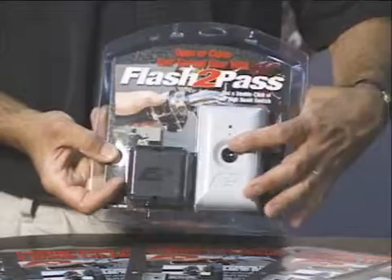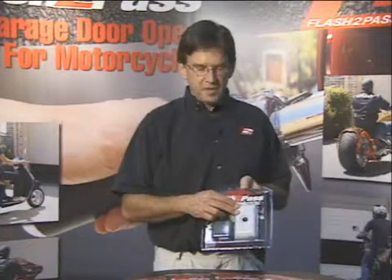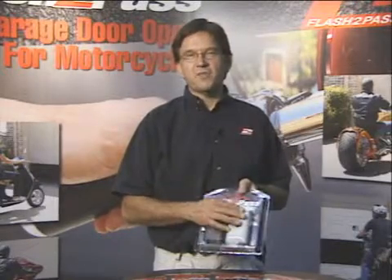In the garage where you've got the push button, take the push button off the wall, take the two wires off of that, and attach it to the back of the Flash to Pass receiver. It's now your push button and radio receiver all in one. Again, it's non-polarized so you don't have to know positive from negative.